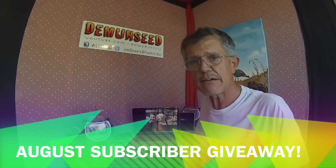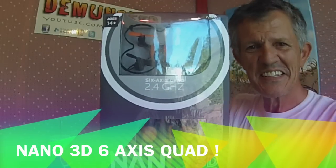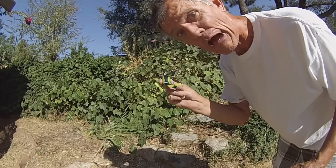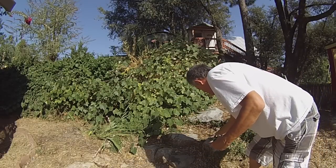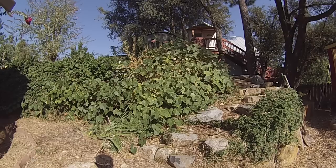Anyway, it's time to get all caught up. The first thing we need to do is give away something — it's time to give away a drone. I promised you guys that if you subscribe to Demon Seed we were gonna give you a drone. So here it is. This is a nano 3D drone and it's a full six-axis drone. Let me show you how it flies — here we go, check it out.